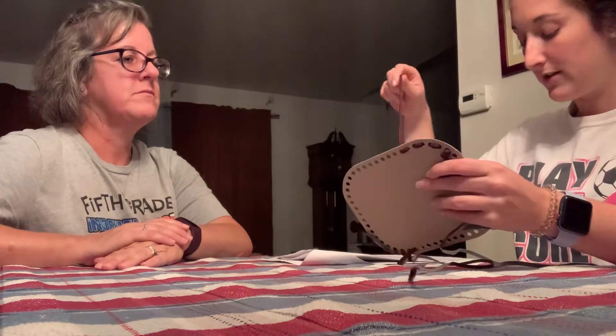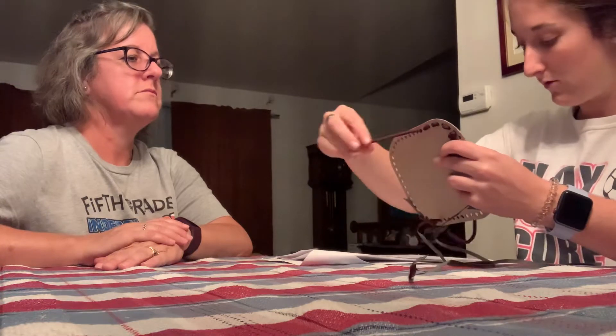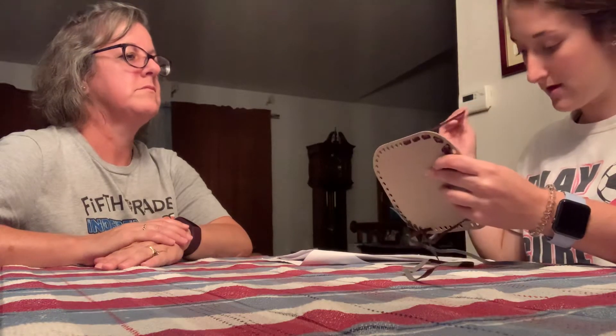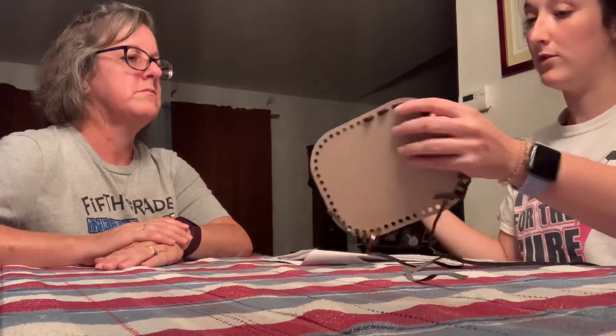Can you see the holes in this? Yes. Great. I will show you how to do a stitch now. Watch carefully. I'm going to hold this. I'm going to take the string, push it through the next hole, pull it tight, push it through the next hole coming this way, pull it tight. Don't skip any holes. Now you do it.